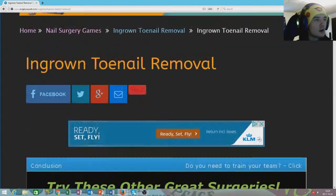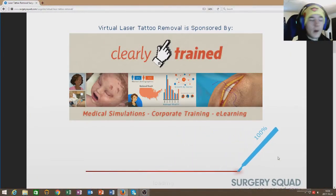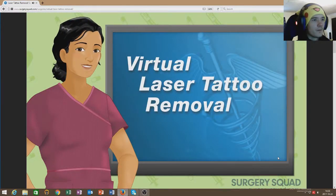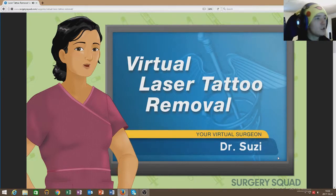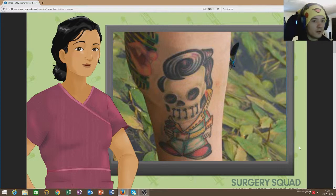What are we gonna do? We're gonna scroll up here and press there. So I found one — I think it's cool, probably not disgusting at all. Hopefully. Welcome to SurgerySquad's laser tattoo removal. Yeah, we're gonna do that. I'm Dr. Suzy and I'll be assisting you with this procedure today. We met her before in our last SurgerySquad video. Over 50% of those with tattoos want at least one removed.